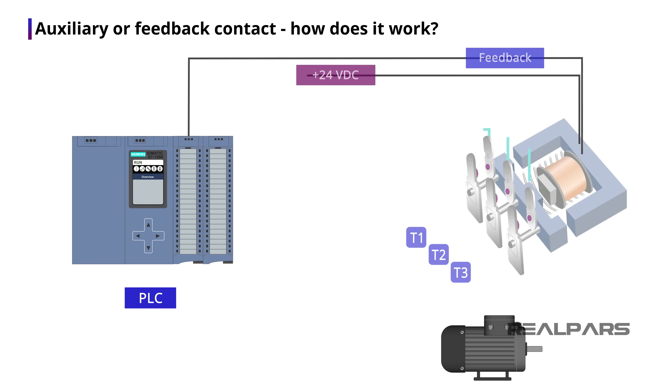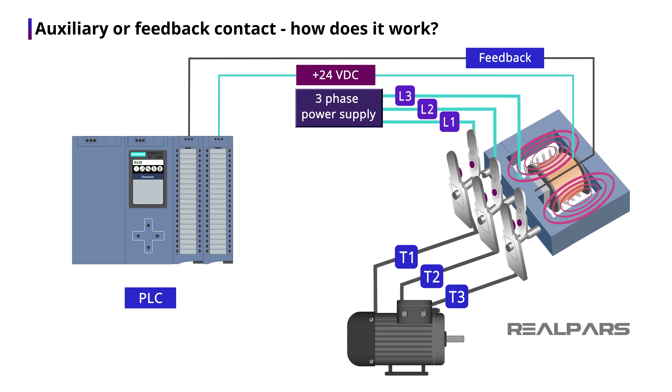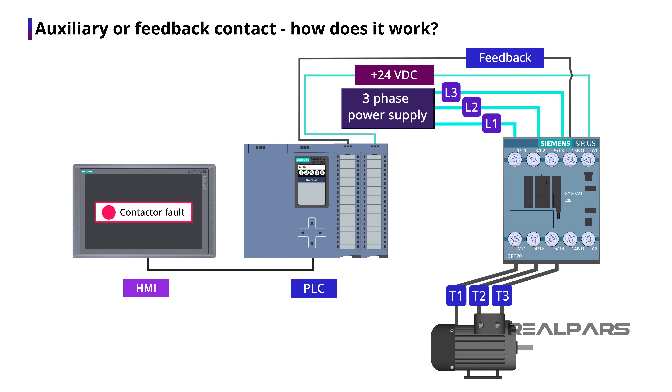The way this contact works is that when the coil is energized and the three main contacts are closed, this feedback contact will be closed as well and send a signal to the PLC input. However, when the contactor is broken and energizing the coil does not result in the three main contacts being closed, the feedback contact will not be closed either and no signal will be sent to the PLC input. This way, there is a way for us to be notified if the contactor is broken. We have discussed this more in our Level 2 PLC programming course.